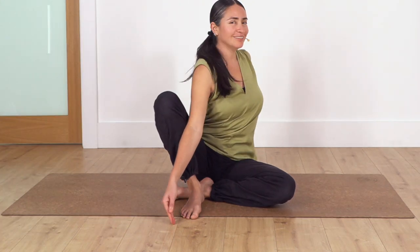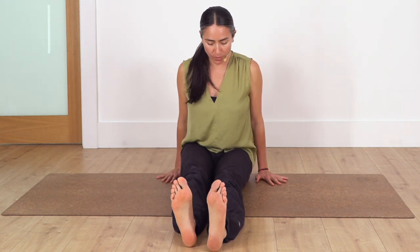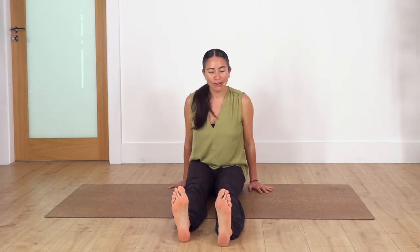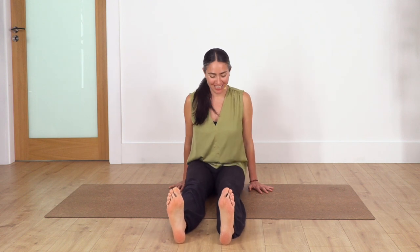Move your legs to the front. We're going to keep our hands beside our body and swing our legs sideways just to release our hips. Let's go — five, four, three, two, and one.